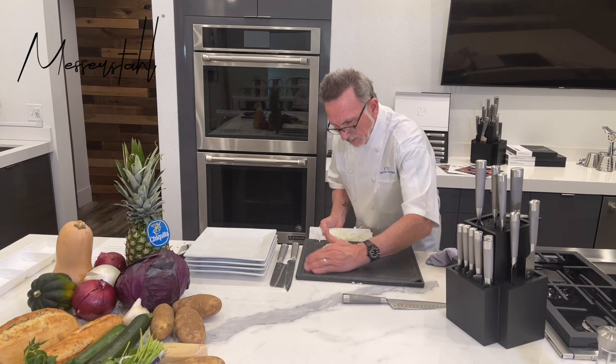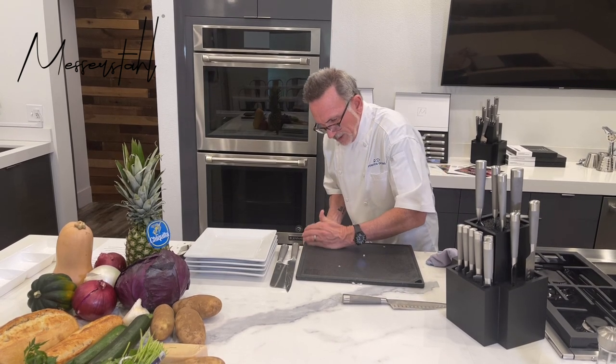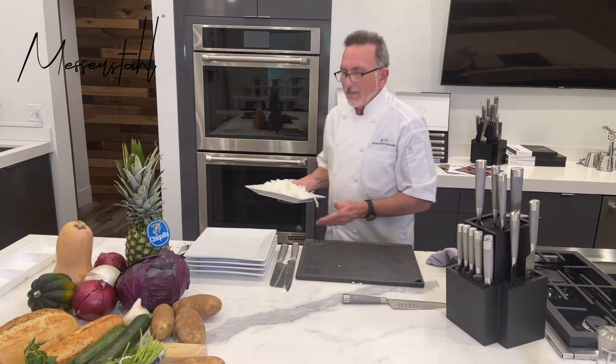Let's see what else we can do with our 17-piece set, because I am not just basic — I'm advanced.